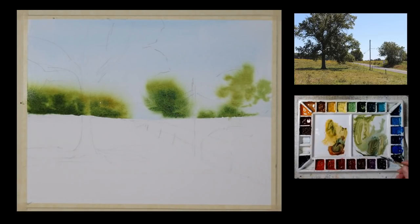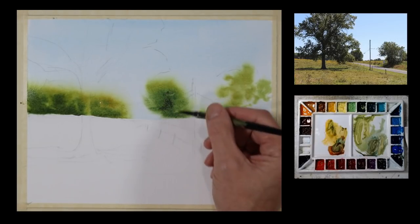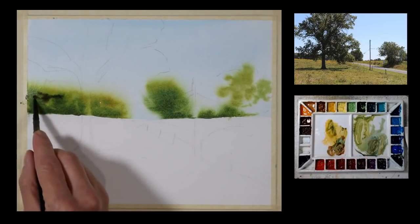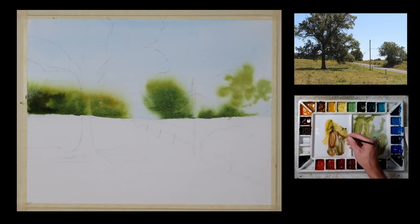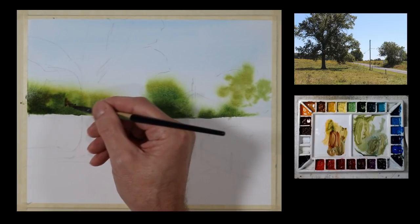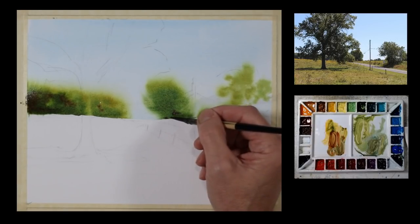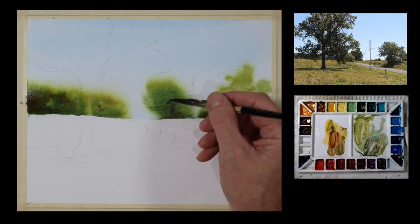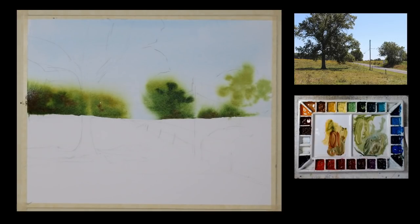I'm not going to get real fussy with this. I'm applying this just across as if there is nothing in front of it, knowing that I'm going to be putting some trees — the big tree on the left — over top of it. The telephone pole or utility pole will also be over top of part of it. If I were to try and paint around the objects in the foreground, it would look very forced and wouldn't look as natural. I can just create this nice, flowing soft shape in the distance, and then when my paper is dry, I paint over top of it with a darker value, which gives me a hard edge on top.